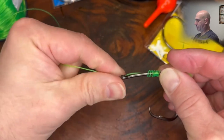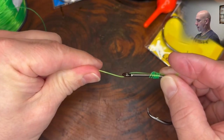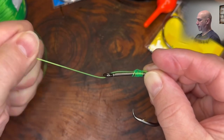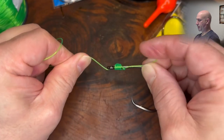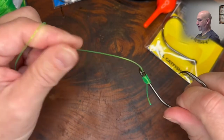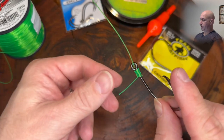Now we're pulling — as you pull, take this line going through the eye back to the reel, holding on to the tag end between your fingers, and seat it down. And there is your snell knot.